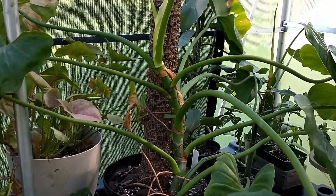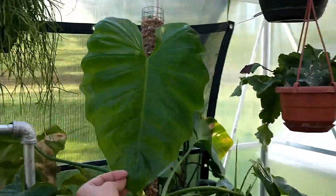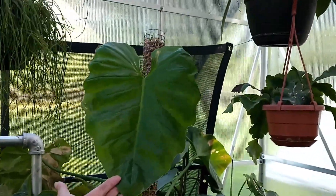It was on a stick and it was doing just fine. This one grew over the winter so that's a bit smaller — that's a small leaf.